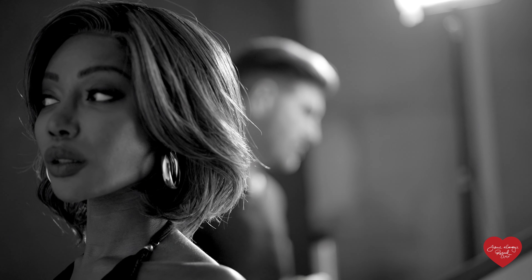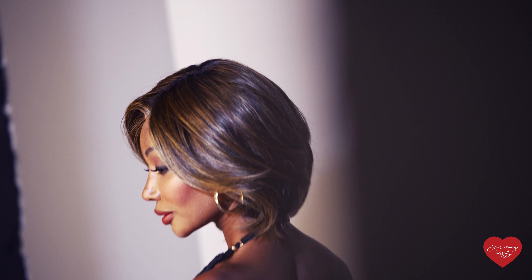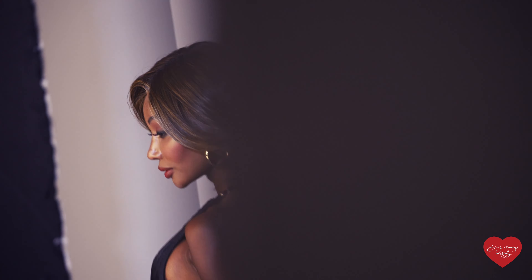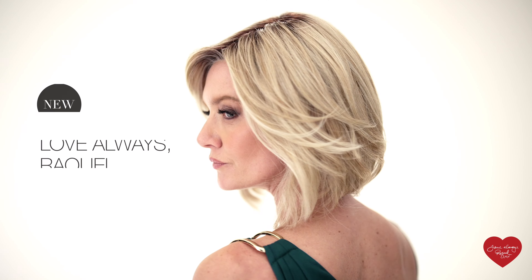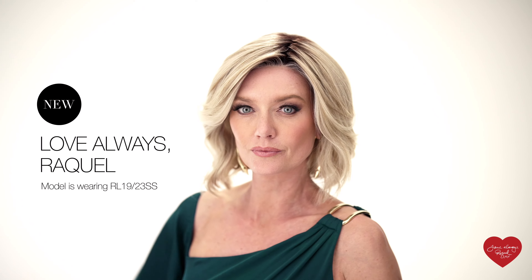Hi everybody. Perhaps you're wondering what this style is. This style is called Love Always Raquel, and this is a style that is very special and very dear to me because this was the actual last style that Raquel Welch and I collaborated on for the Raquel Welch wig collection.